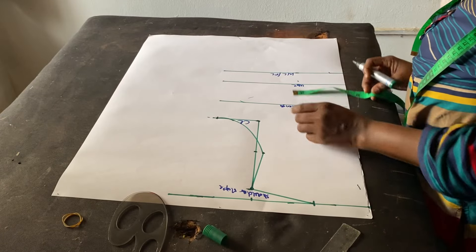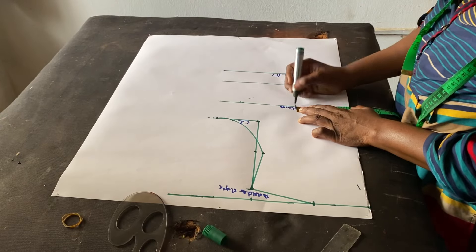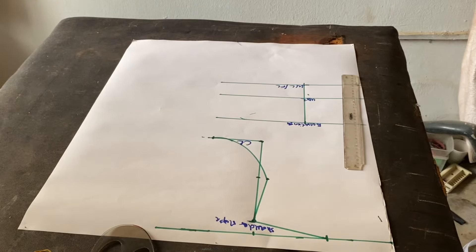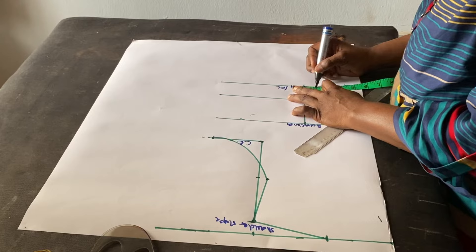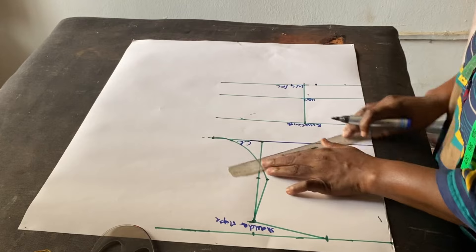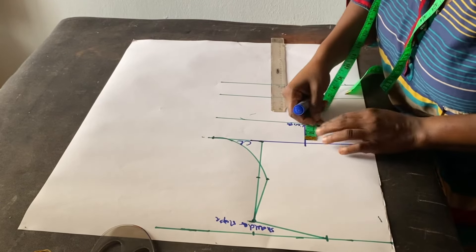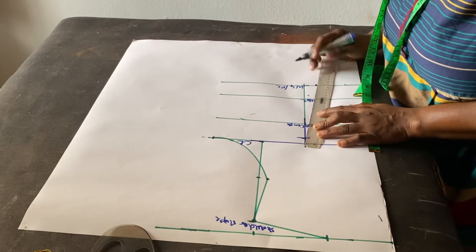The next thing is to mark the bust and nipple to nipple — I'll mark it from the bust length at 4.5 down to the full length. My nipple to nipple is 9 inches, and I'll use this to create my back darts. Just like the front, I'm going to use one inch on each side. I want the darts to reach the chest line, so I'll extend the chest line out and connect the bust line and nipple-to-nipple line. At the chest line I'll come down by 0.75 on both sides, then connect everything together.